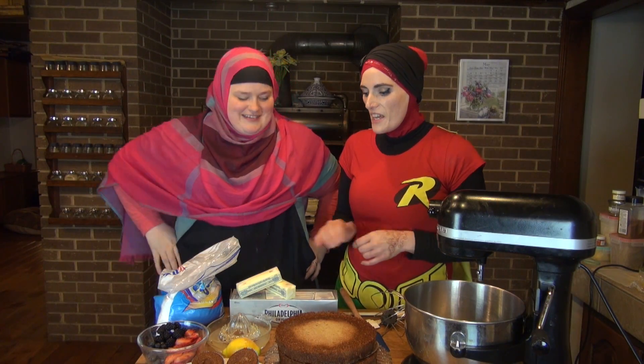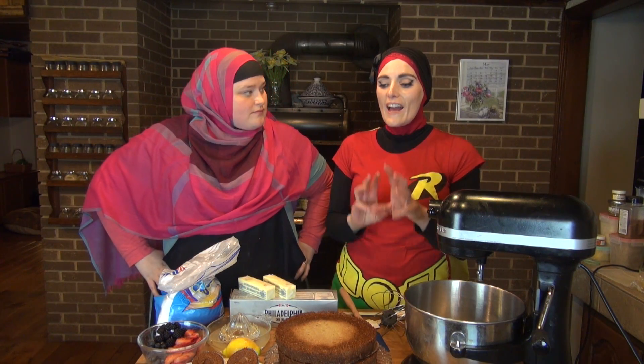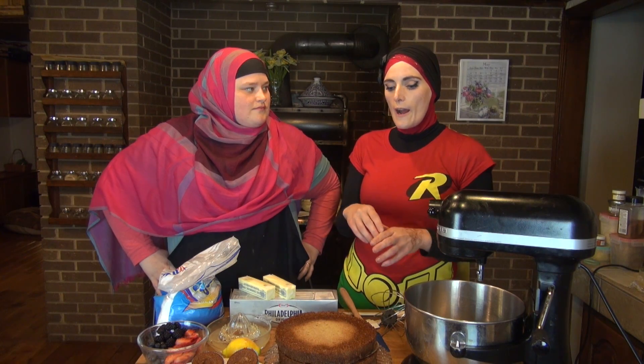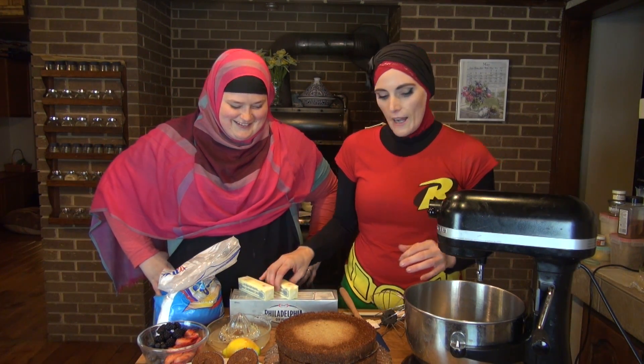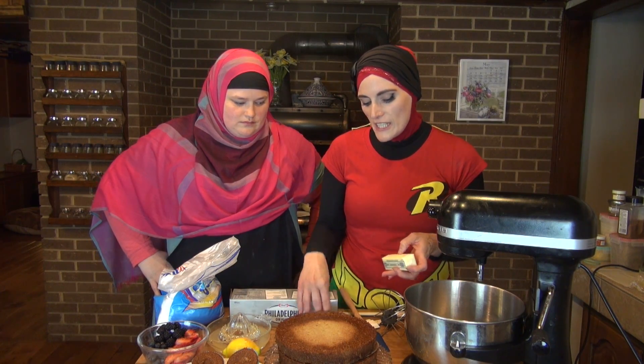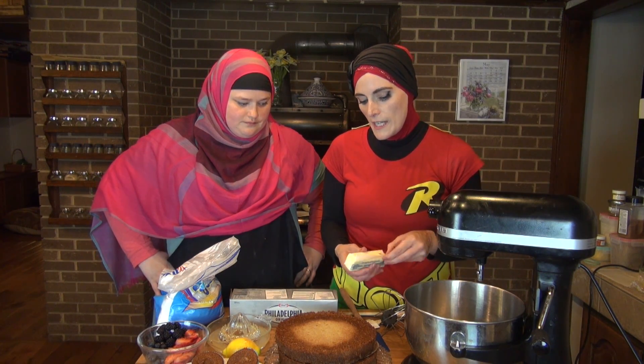As-salamu alaykum. We are going to make the last component for our luscious lemon extravaganza. We're making a very tangy lemon cream cheese frosting.